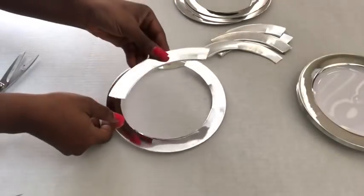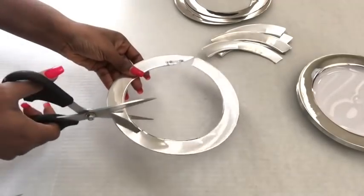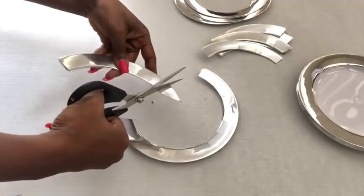I'm gonna be cutting them to different sizes. This is the first size — all I did was to place the size that I wanted on top of the round ring and cut the remaining pieces.